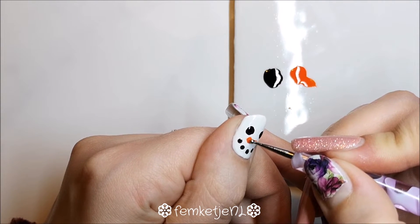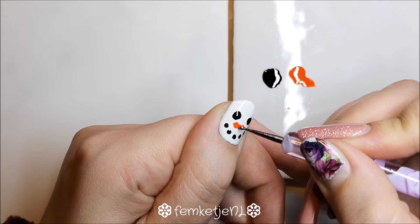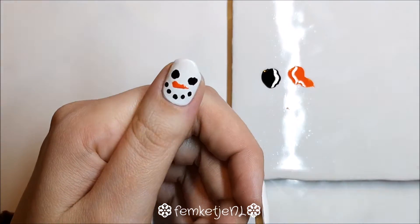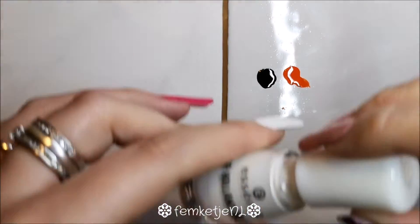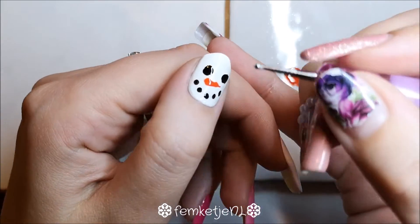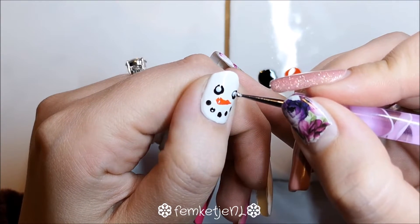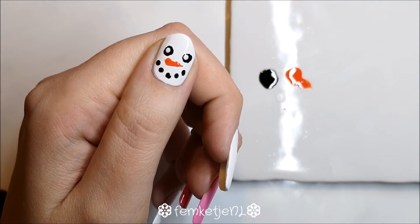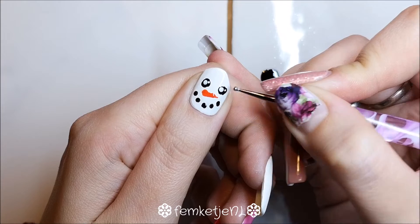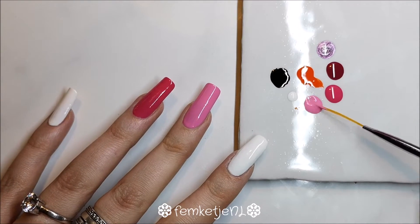I did manage to cut down that brush and got rid of that random long bristle. You want to make the nose a little bit wonky because it's supposed to be a carrot, and carrots aren't perfect by nature. To make a really cute face, I added two little white dots into each eye to give it a cute, adorable manga-style snowman look. That is actually the thumb completely done.